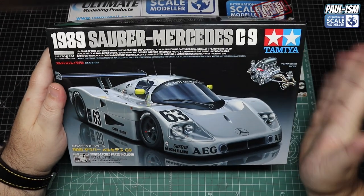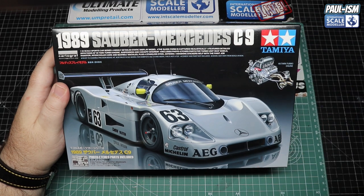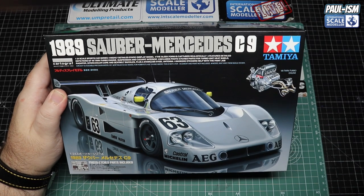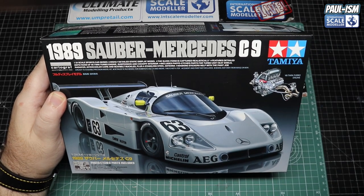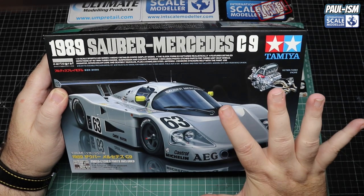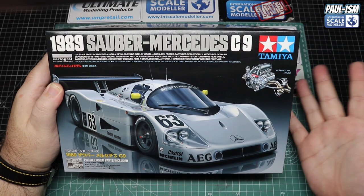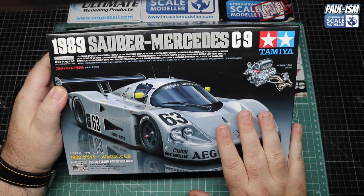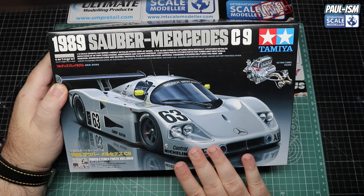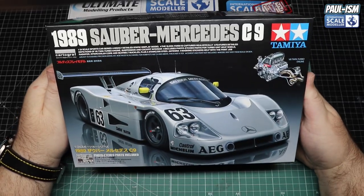This kit was originally released in 1990, re-released in 2008 — you may remember the black scheme with the circuit board livery — and then re-released again this year. I actually started the 1988 Olympia version with the circuit board back around 2010, got completely overwhelmed by the kit as I was new back to the hobby, and never completed it. I regret selling that one, so when this was announced for re-release I had to get it.